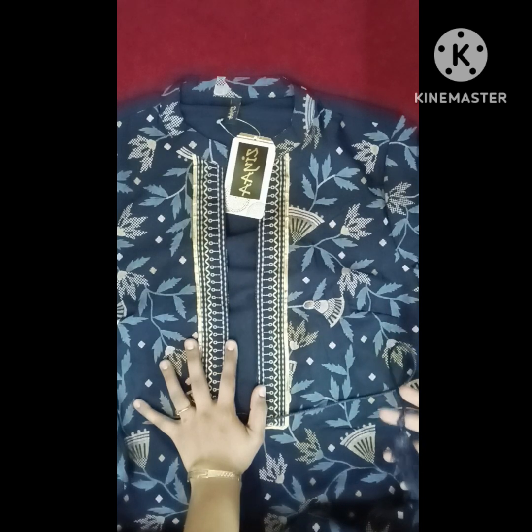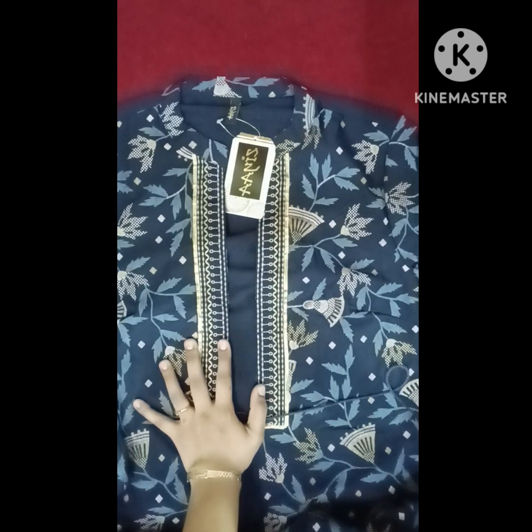This dress is a different model and I will try this dress. If you like this video, please like, share, and subscribe. Click on the bell icon and you will be notified when a new video is uploaded.